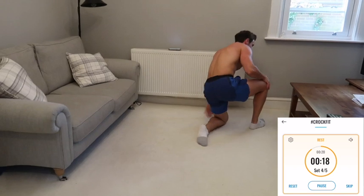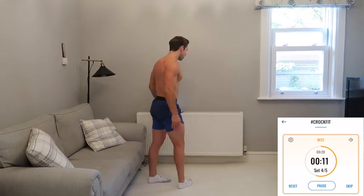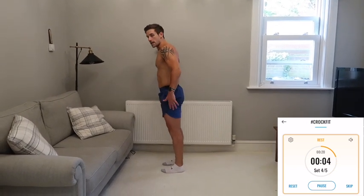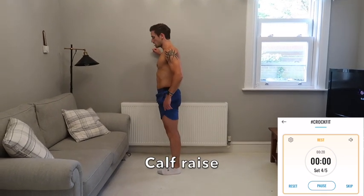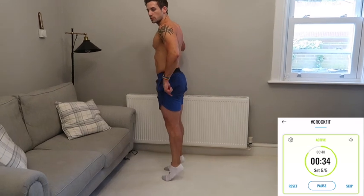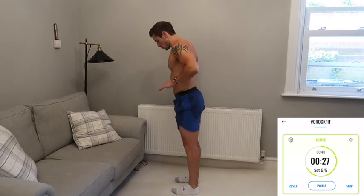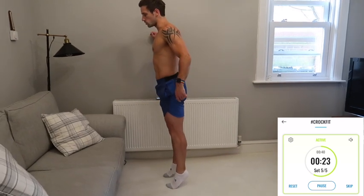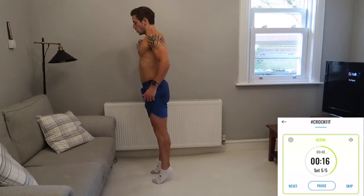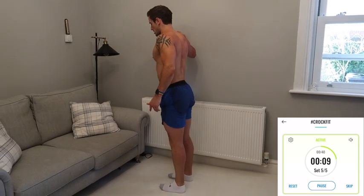Rest for 20 seconds. The final exercise — let's isolate the calves with a simple calf raise, strengthening and toning. You can do this without holding on, or hold onto the wall or sofa for balance. Just lifting up the heels. If you have a step or something higher you can drop your heels off the edge — otherwise you'll still feel this working. Push the toes into the floor, have a slight pause and squeeze at the top. Don't rest at the bottom — keep pushing.